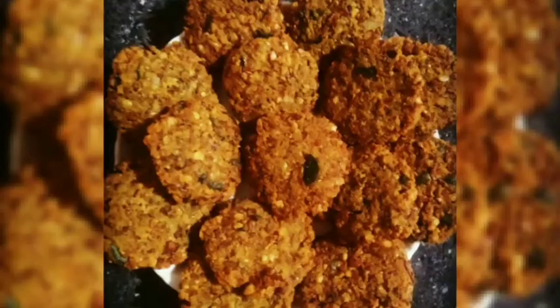Today we have a more tasty and crispy dish. This is our favorite snack — easy, crispy, and healthy. Please like, comment, and subscribe. Thank you.